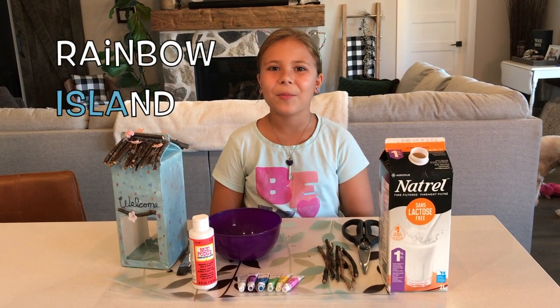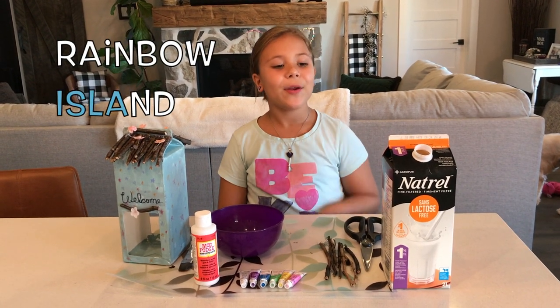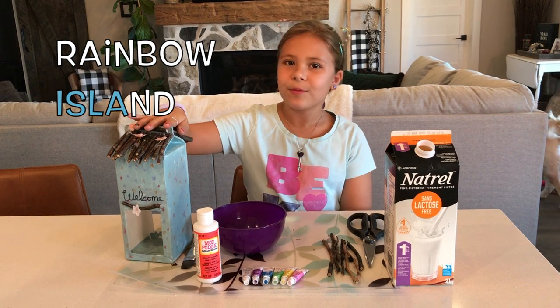Hey guys, it's Isla from Rainbow Island and in today's video we are making birdhouses out of milk cartons.